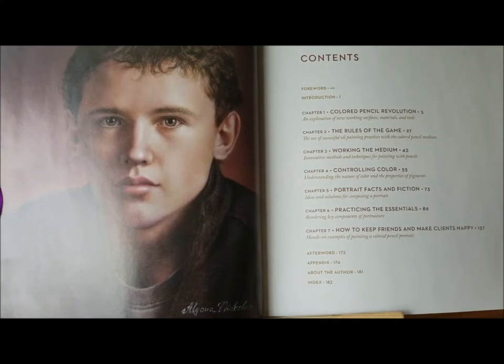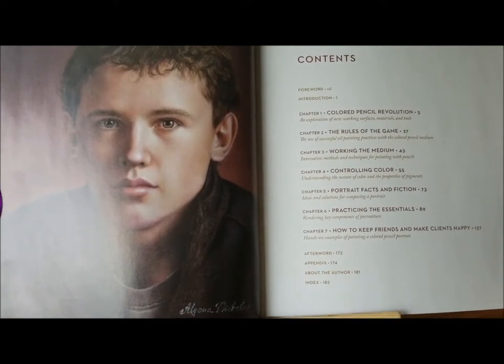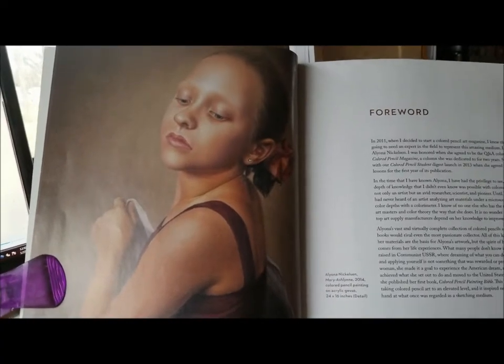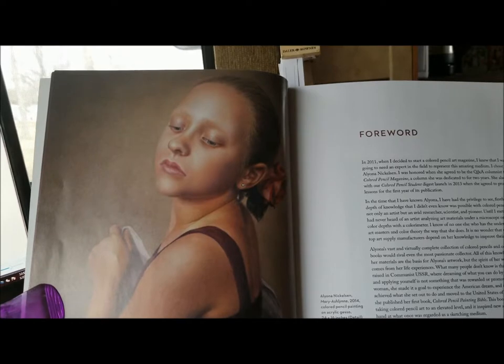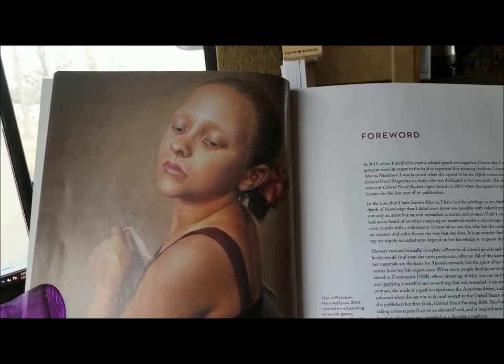She also goes into the lighting of your artwork and the subject you will be photographing. I like that she goes into setting up a comfortable workspace and the presentation and conservation of your artwork.